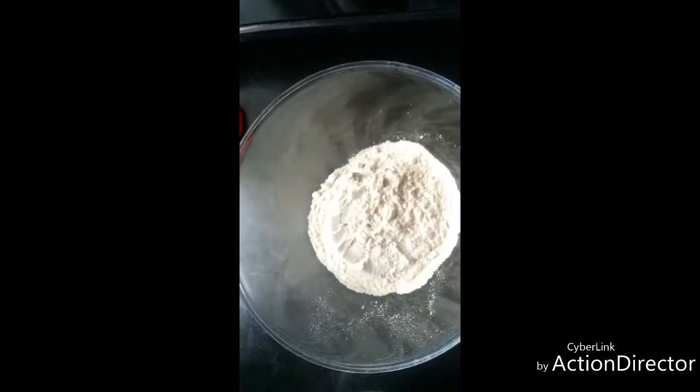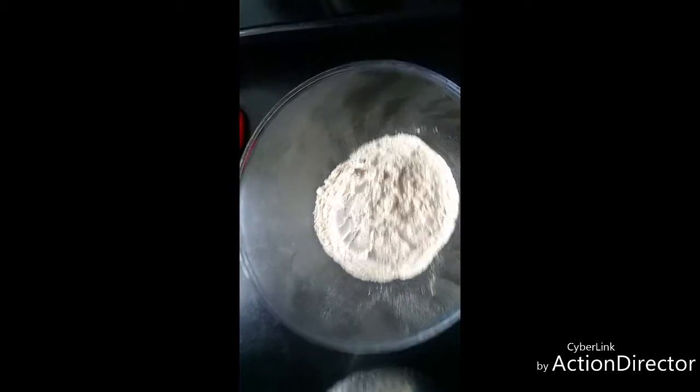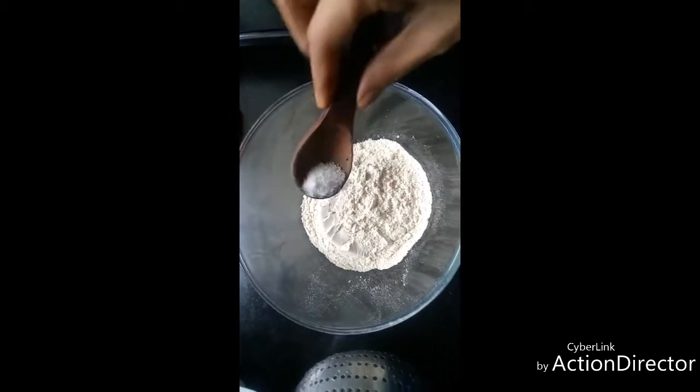Take 1 cup of whole wheat flour and add the required amount of salt to this.